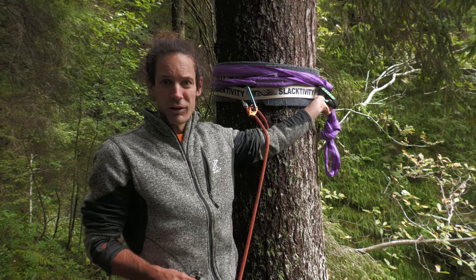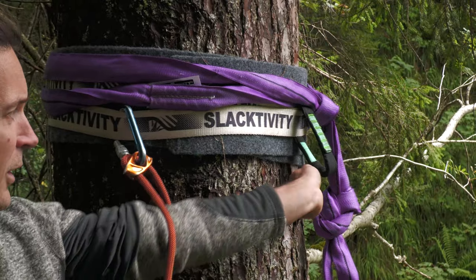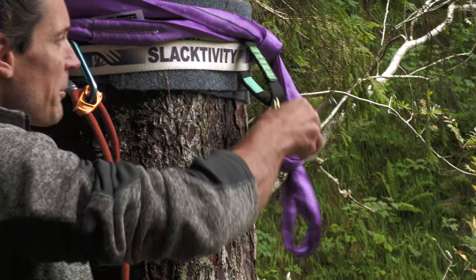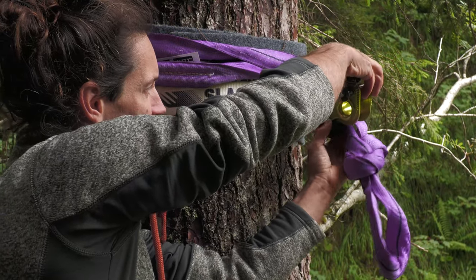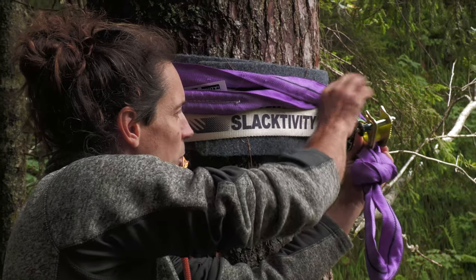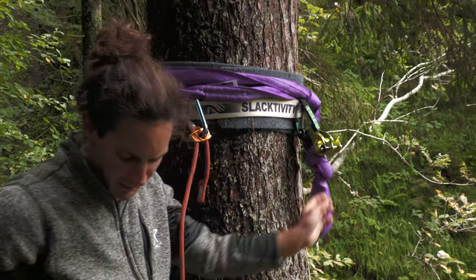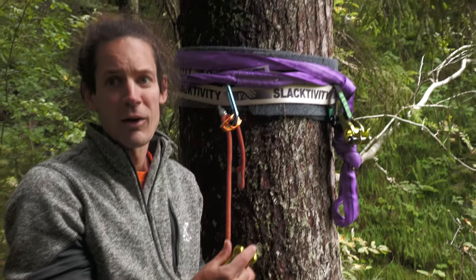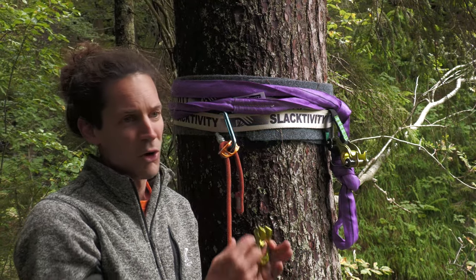Not being secured at the anchor point is one of the most dangerous moments in highlining. Here I've prepared the two slings. At the static anchor I connect the seahorse to the main sling but also include the second sling, clipping the seahorse to both. The same is done with the backup anchor — the only big difference is that on this side there is no soft release, so just a little less gear, but the principle is the same.